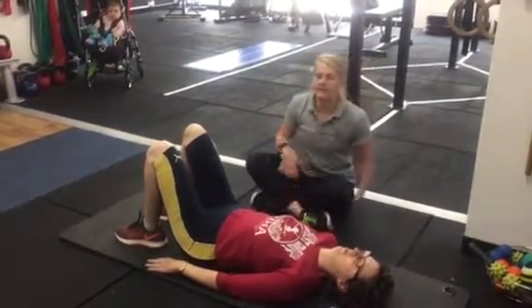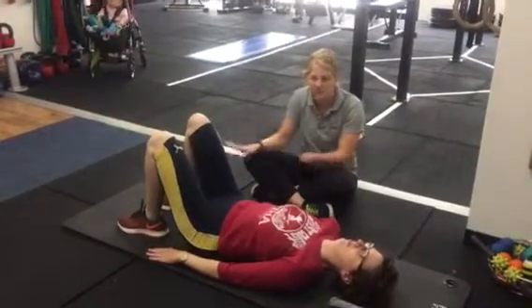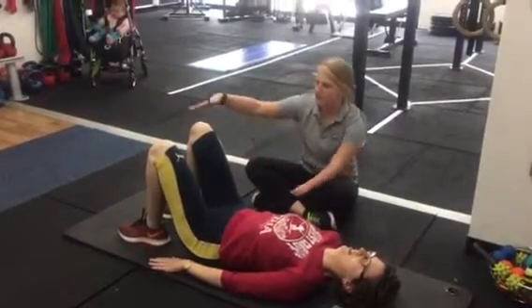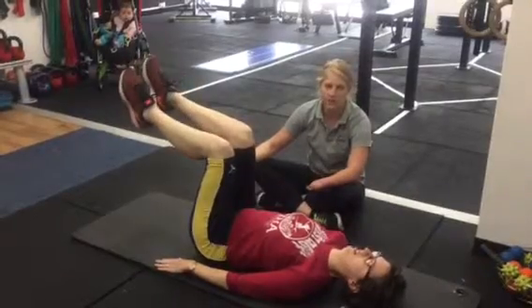So what I'm going to get Vicky to do is to make sure she's nice and comfortable on the mat. If you're feeling like you're a bit wobbly, you can pad up your back with some cushions to make yourself nice and comfortable. I'm going to get Vicky to take her feet up so that her knees are at 90 degrees and hold them in this position.